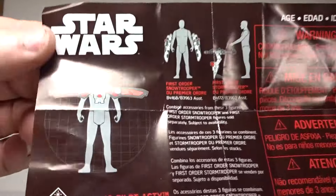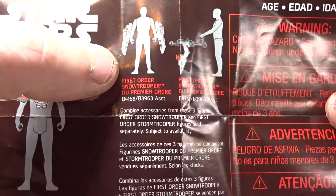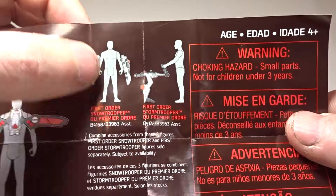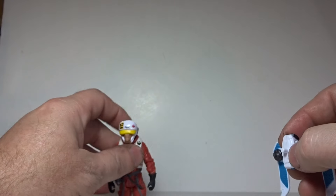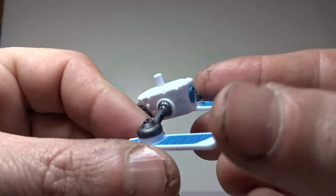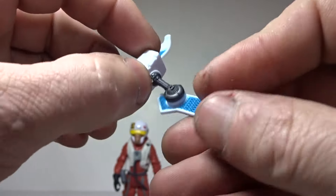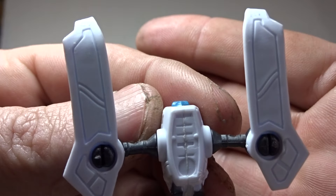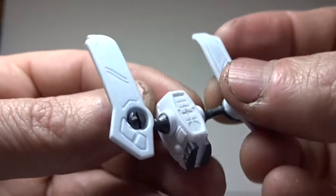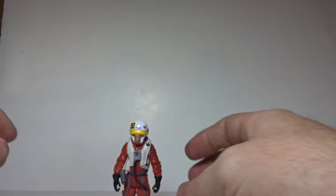Inside the package you get this readout schematic thing of each of the figures. Asty comes with the flight piece, and the storm trooper and snow trooper each have their own parts. It shows you how to combine them, which I will never do because I'm not going to buy the other figures. Anyway, we'll look at Asty's piece of the weapon thing — you can kind of see it's going to be like snow skis, so I guess this is during a battle or something. There is some detailing with what looks like an intake and a booster.